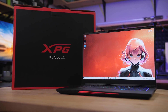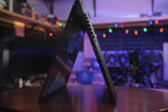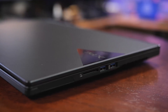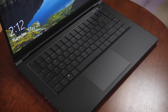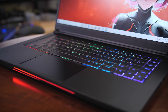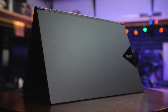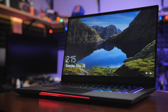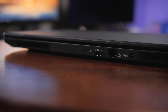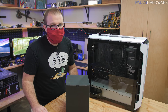The XPG Xenia gaming laptop from ADATA is built for gaming with an Intel Core i7-9750H processor, 32 gigabytes of XPG DDR4 memory, an ultra-fast XPG SX8200 Pro NVMe SSD, and either an Nvidia GeForce RTX 2070 Max-Q or a GTX 1660 Ti GPU. Additional features include a mechanical keyboard with optical actuation and per-key RGB, a lightweight magnesium alloy body, a 15.6-inch IPS display with 144Hz refresh rate, Thunderbolt 3, Wi-Fi 6, and up to 10 hours of battery life. Click the sponsor link in the description for more.